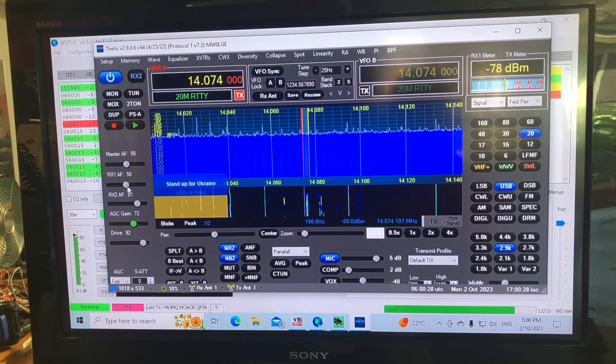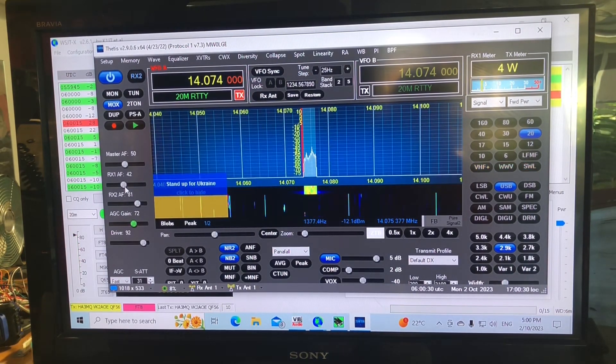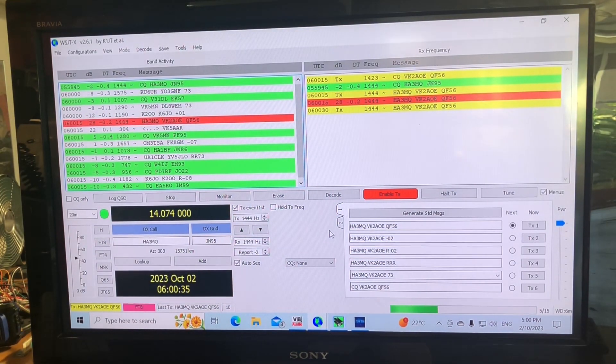You can see here that the gain is way too high — it's gone red. I'm going to wind that back a little bit on the AF gain.